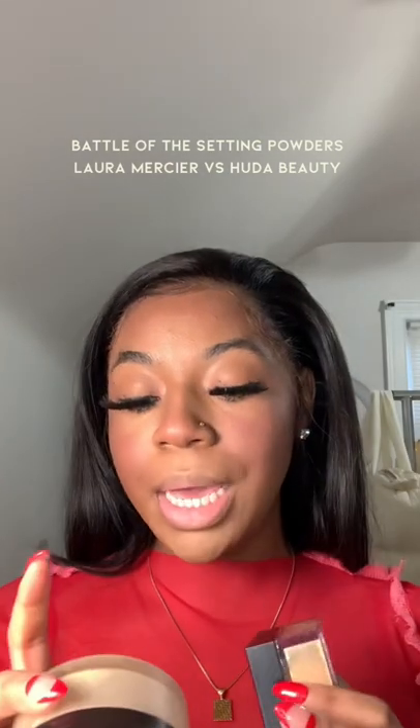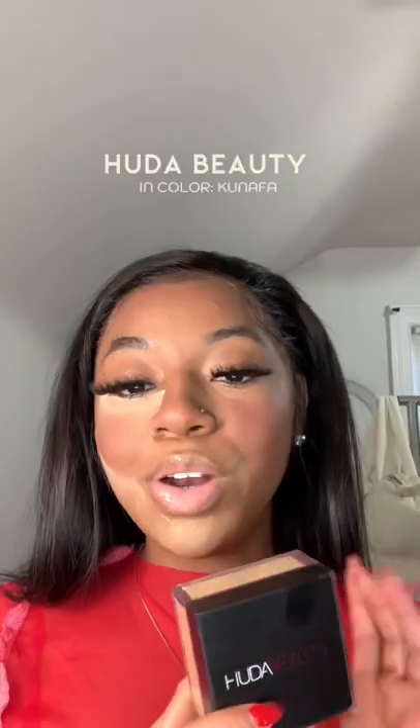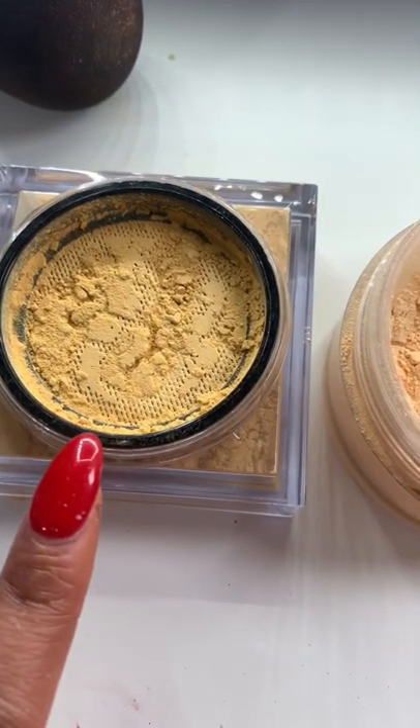This will be the perfect time to compare Laura Mercier's and also Huda Beauty's Easy Bake Loose Baking and Setting Powder. This is Laura's powder going on this side, and then on this side we're going to use Huda's. This one is Laura Mercier's, and then this is Huda.